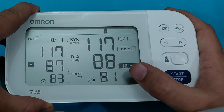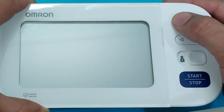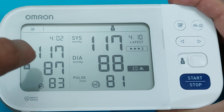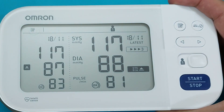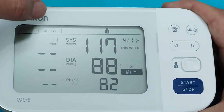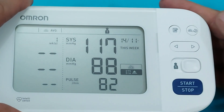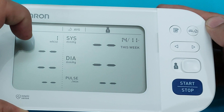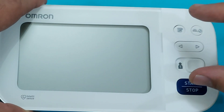Now I will show you the main features of this monitor. To check the memory, press the memory button to see previous results. The screen is divided — the right side shows your latest blood pressure measurement, allowing you to compare previous and latest readings. To check weekly averages, press the button and it will show averages of previous weekly results in the morning. Press again to see the weekly averages of evening blood pressure results.